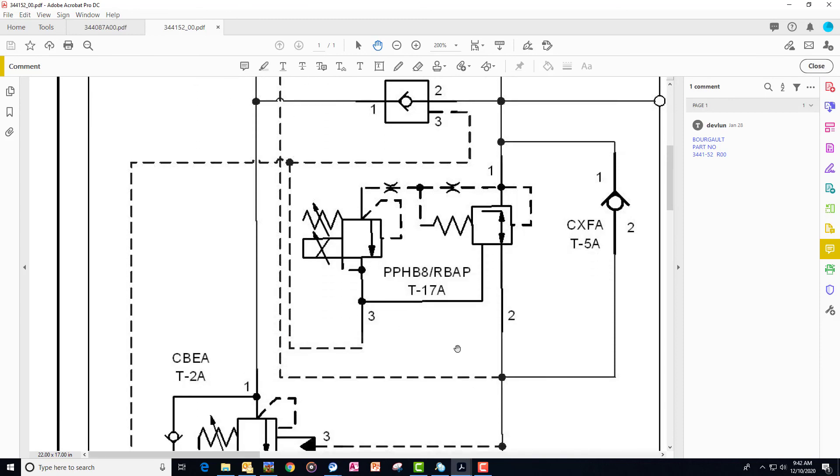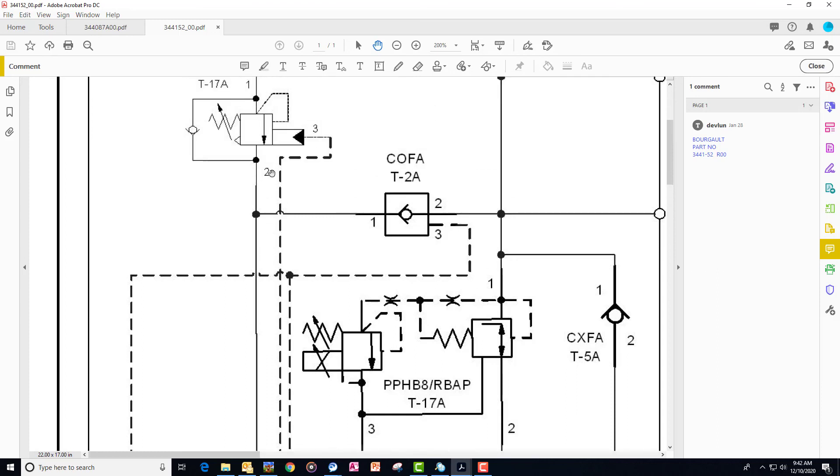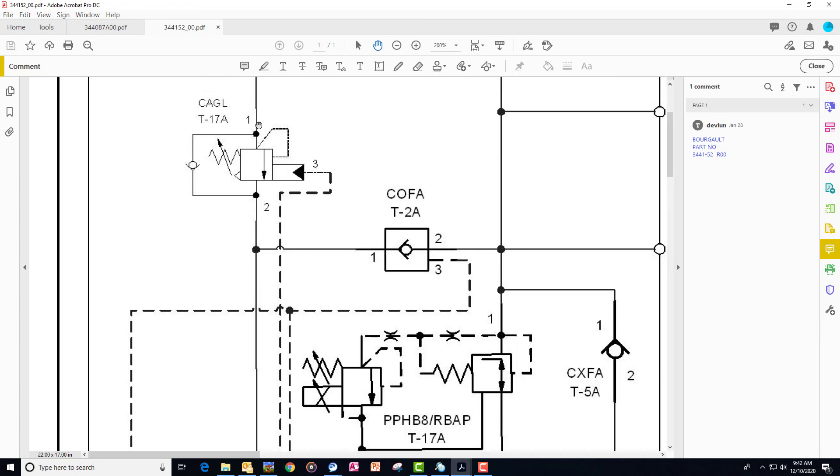Plus, the pilot pressure doesn't affect it as easily. So as this pilot pressure changes, it has to climb a lot higher for that same situation to happen.